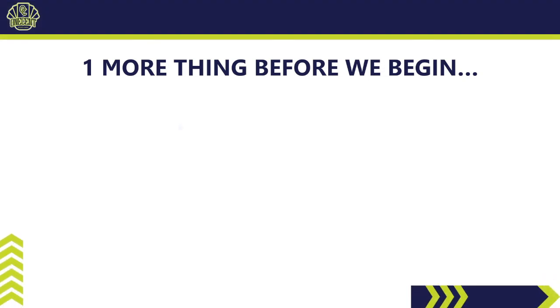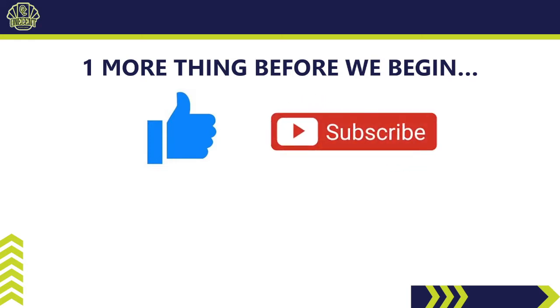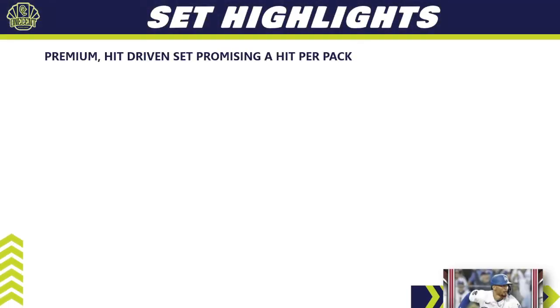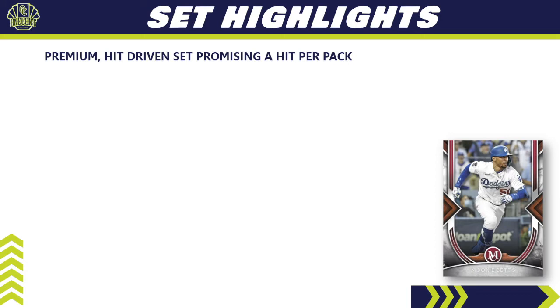Before we begin, be sure to throw over a like — it's one of the best ways you can support the channel. If you haven't already, hit that subscribe button so you can see all of these reviews when they release. Hit the bell notification to get notified as soon as they go live. Also check out my Patreon channel — that's where you can get into all my breaks, monthly break credits, monthly packs, Discord community access, and more, for as little as two dollars a month.